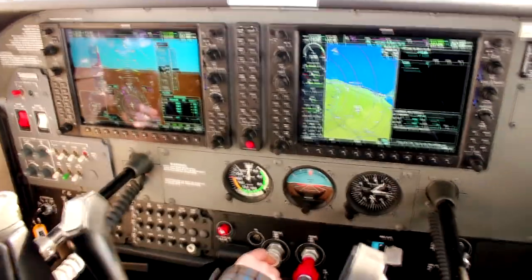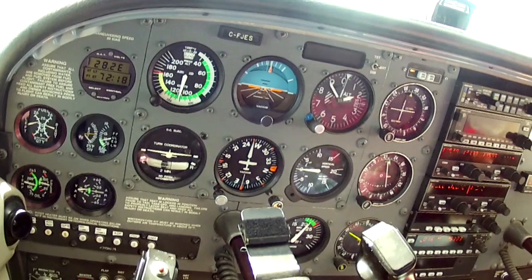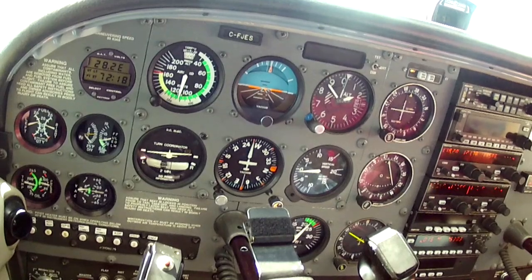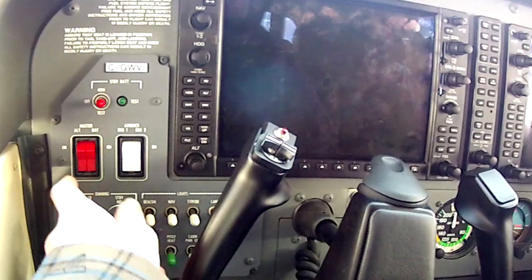Behold the G1000. My flight school recently got a 172 SP set up with the G1000, so I was very keen to check it out. Note that for this video I'm assuming you're relatively familiar with the procedures for the steam gauge version of the 172R SP, as I'll just be comparing the differences the G1000 makes.